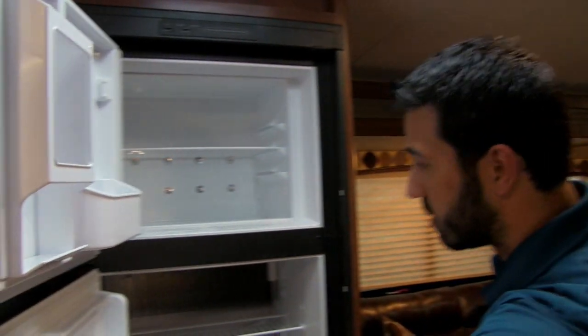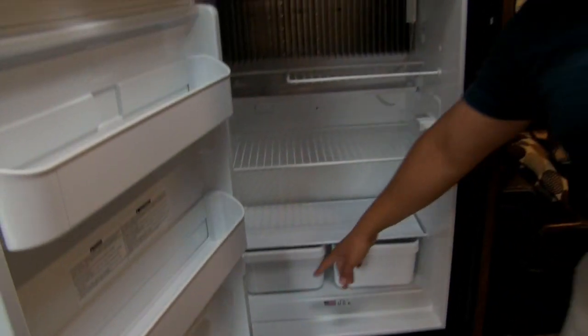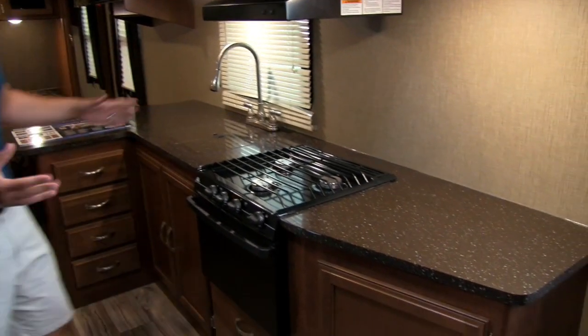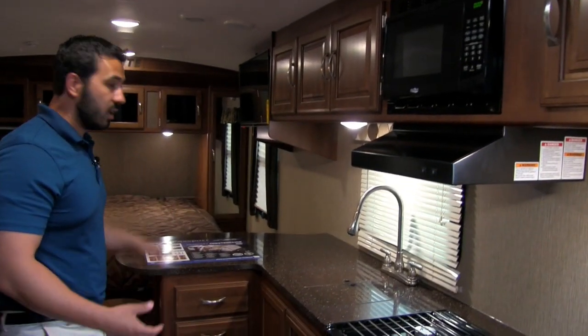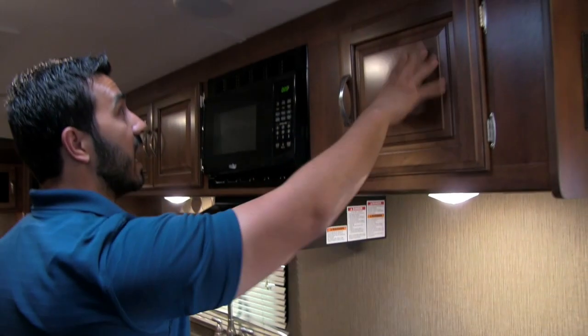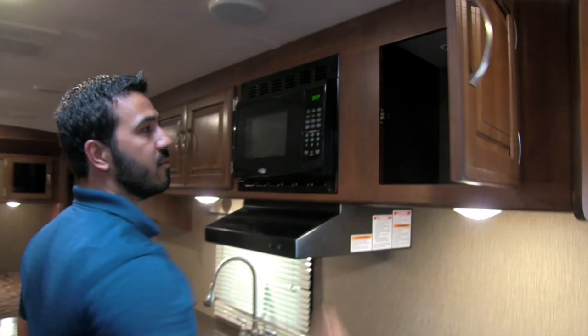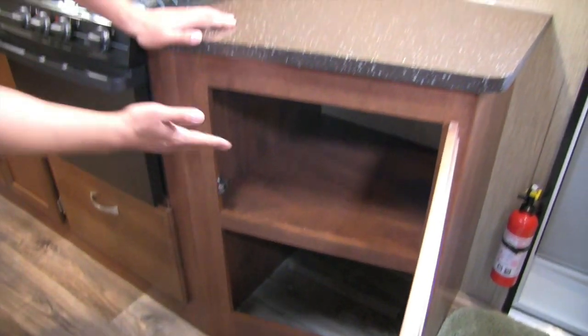The refrigerator will be right over here — a fridge and freezer combo, six cubic foot, but plenty of room for two people. There's a cutout for taller items and a couple drawers in the bottom. Over on the other side, I love the kitchen on the 23RB — you have solid surface countertops, absolutely gorgeous, and a ton of prep space. Up top you have raised panel cabinetry all the way across with nice brushed nickel pulls.